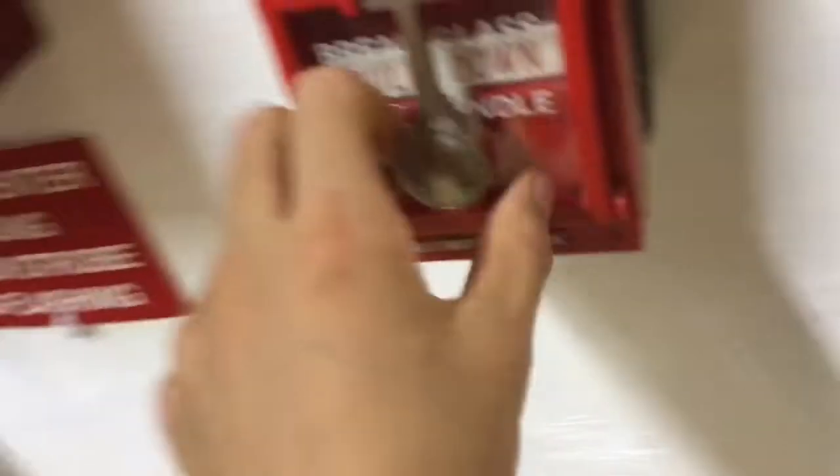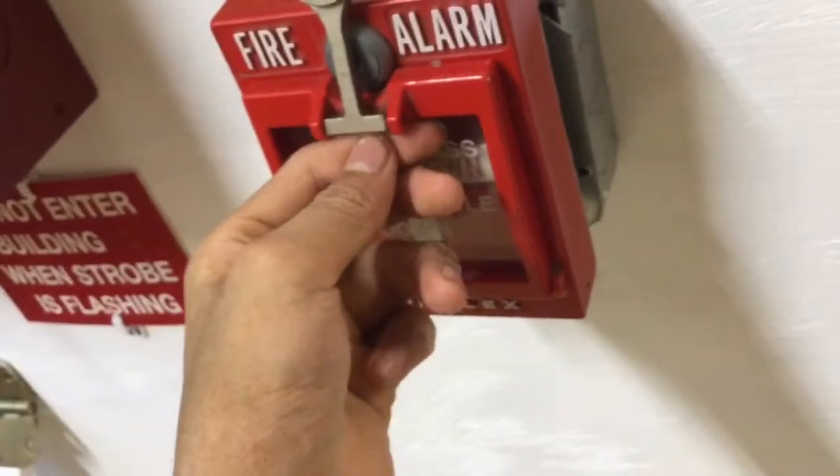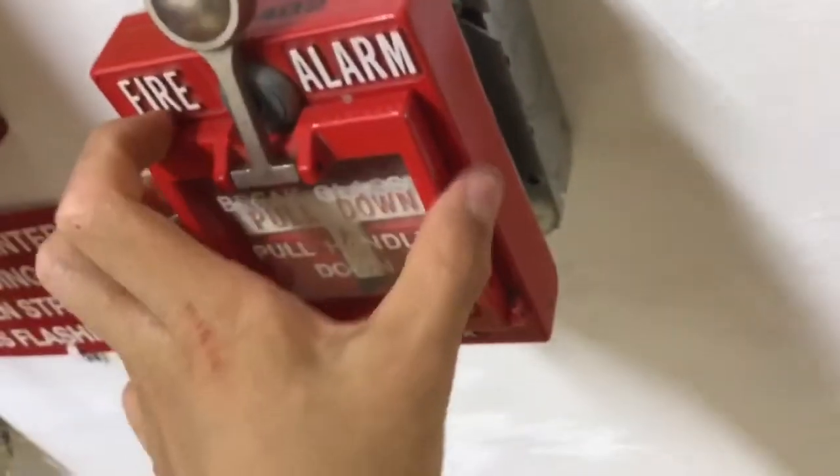The reason this hasn't fallen out yet is because when you put the glass in it's a little bit of a tamper feature — you can see there's a little pin right there, and once the glass is broken, the pin kind of comes out, which opens this little thing so you can pull down the handle.